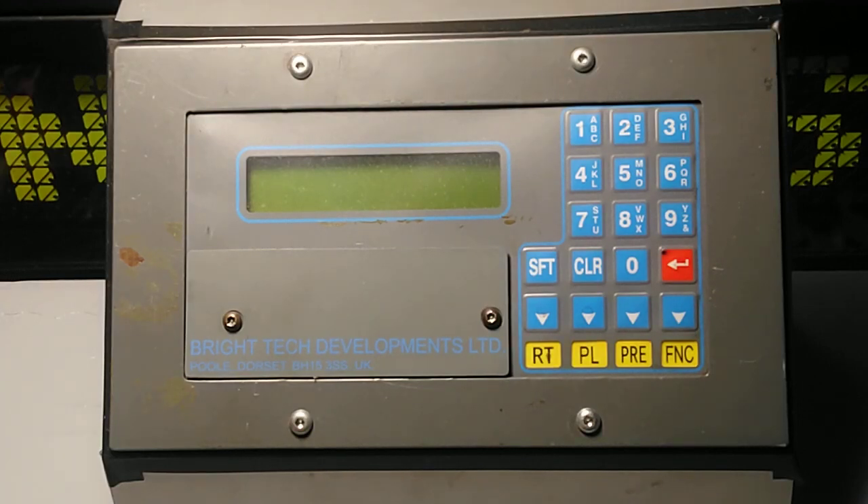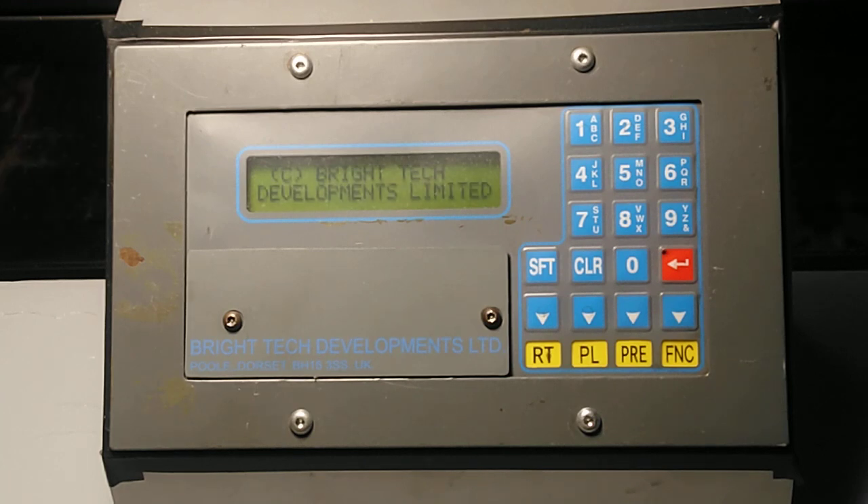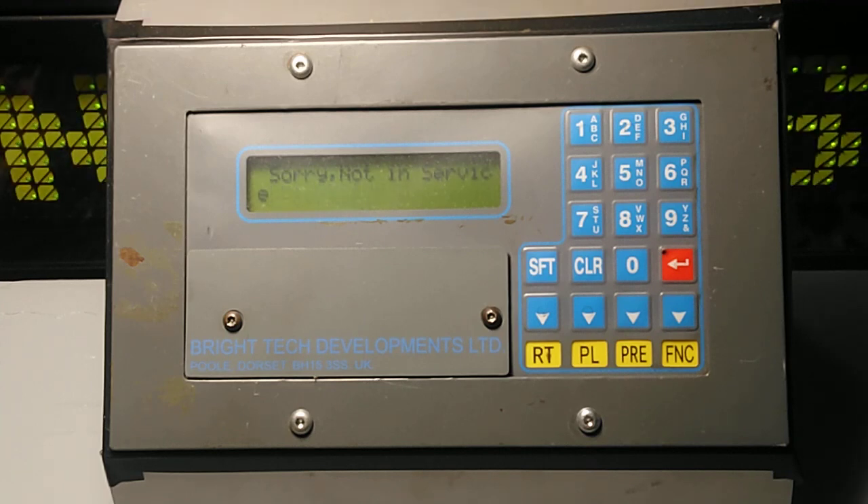Hello and welcome to today's video. This video is about a Bright Tech Development Limited controller originally fitted in a bus, and was later removed when we changed to Hanover displays. This video is going to show the functions of the controller and some other information available inside it. The first thing I'm going to do is power it up. On boot up, this shows what version it's running — DL Arriva W, which stands for Arriva Wixing Depot — and then it'll show the left destination that it was showing before the controller was turned off.